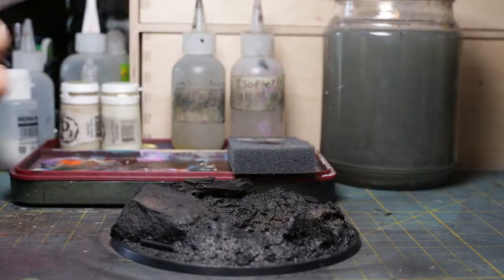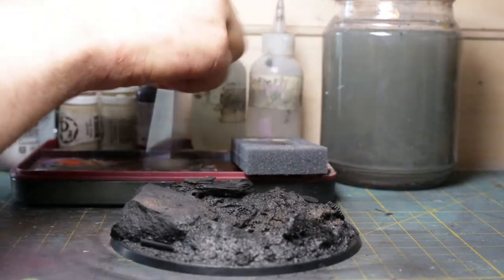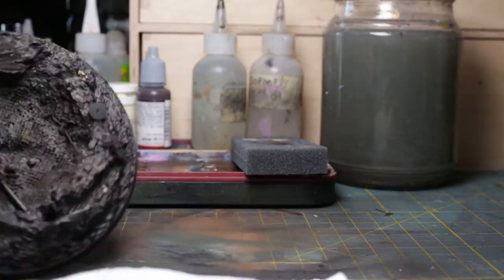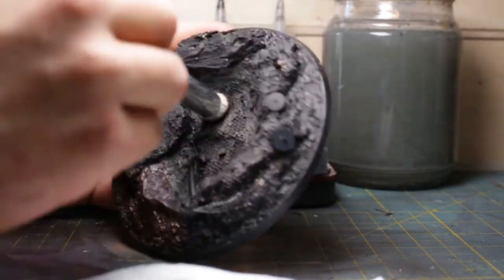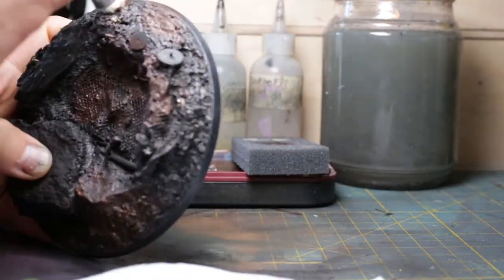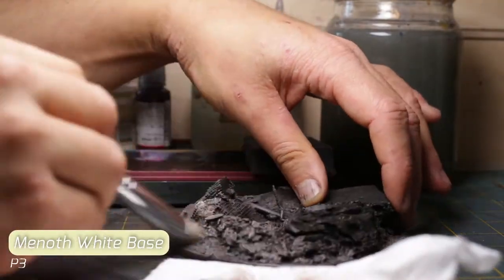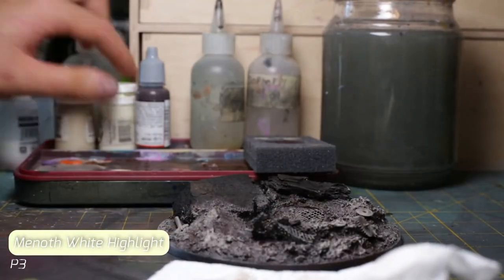Time for the base. I start by setting everything but the rocks up with Charred Brown. For this dry brushing step, I'll point you to Byron at Artist Opus — he explains it much better than I can. The quick of it is that a small pad of foam allows the paint to remain active and capable of getting onto the model. I coat all the soil with the brown, then add some P3 Minnoth White Base and begin bringing up the value, finishing the final lights with Minnoth White Highlight.